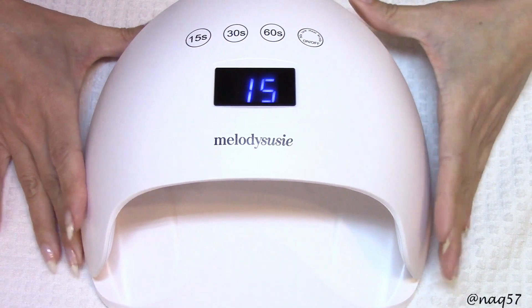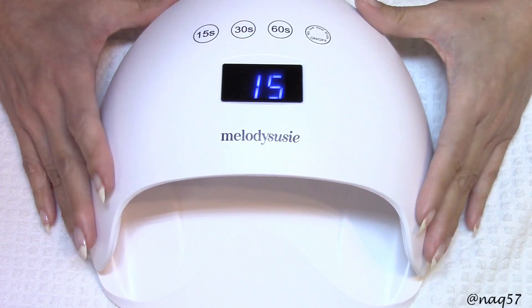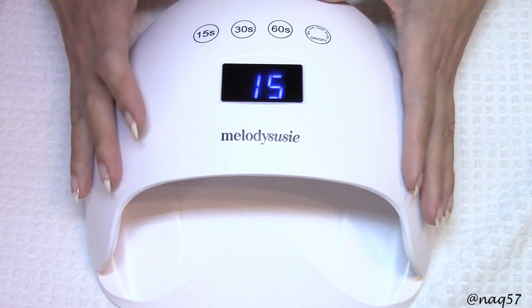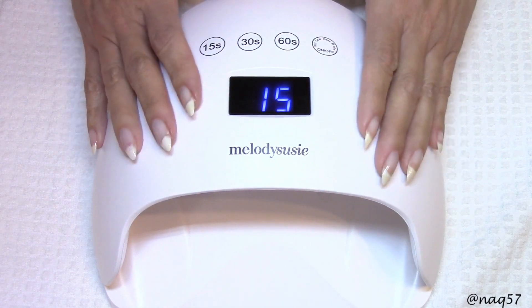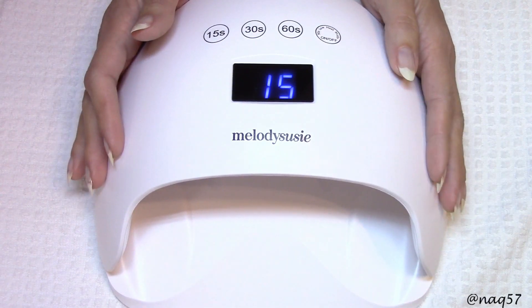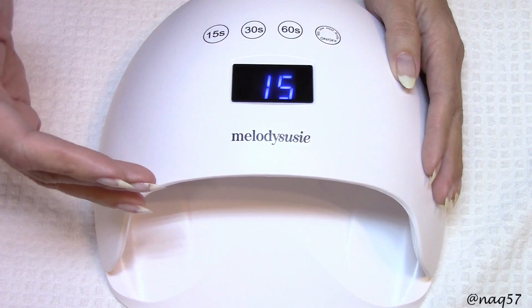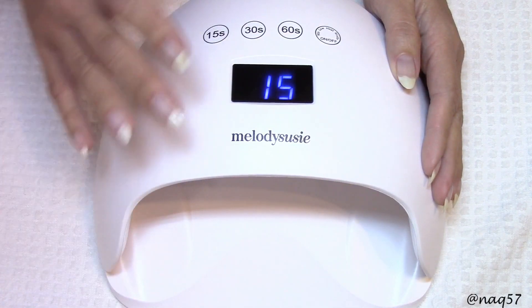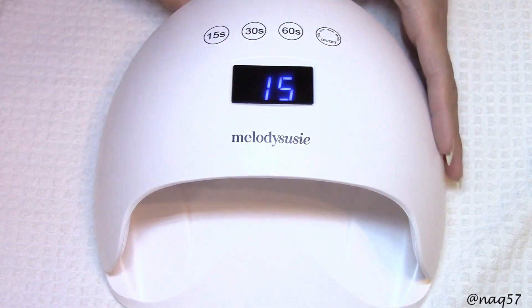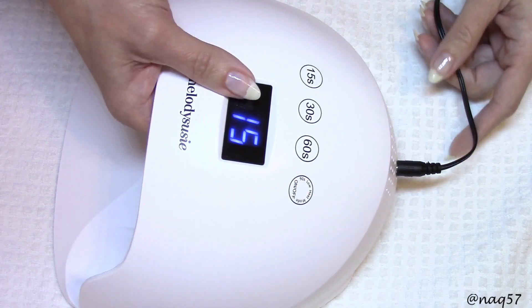Right when you plug it in, it defaults to the 15-second setting. There is something very special about this lamp: it has a fan. You do not feel any air coming out of the lamp from the outside or the inside when you have your hand in — the fan is literally only to help the lamp stay cool on the inside. You do hear it running. When you remove your hand, the fans stay running but go off automatically after a certain amount of time. If you unplug the lamp, the fan goes off immediately.